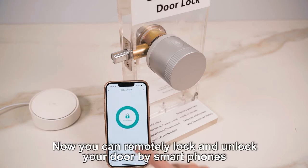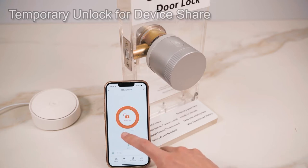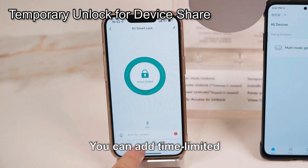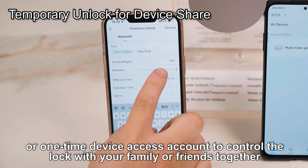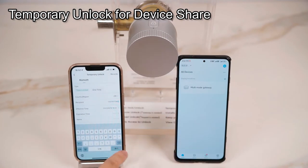Now you can remotely lock and unlock your door by smartphone. You can add time-limited or one-time device access accounts to control the lock with your family or friends together.